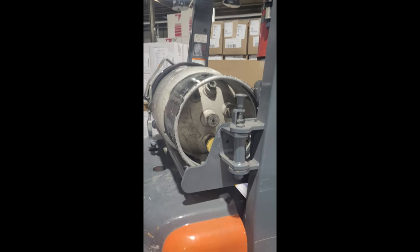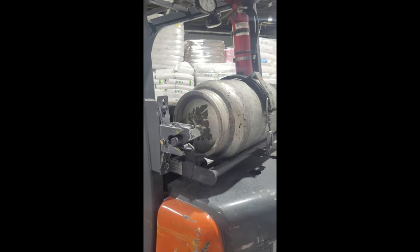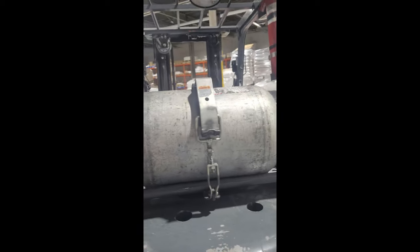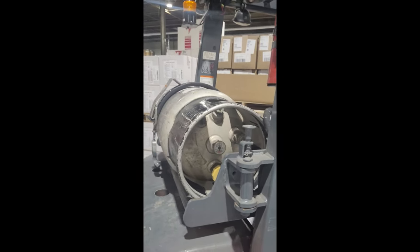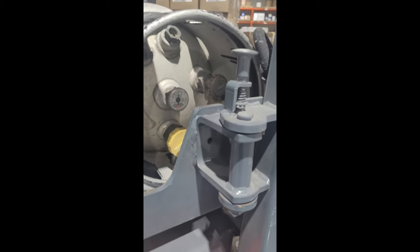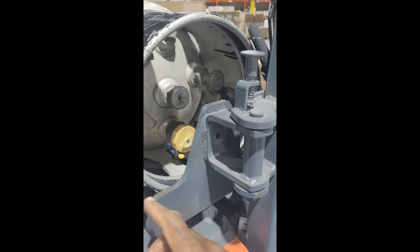Today we are going to talk about how to change the propane cylinder on a propane forklift. Not all cylinders are the same, but basically this is what a propane cylinder will look like when used on a normal propane forklift. There is nothing special about it — it is a normal cylinder that you would use on a normal gas stove, just used on a forklift.